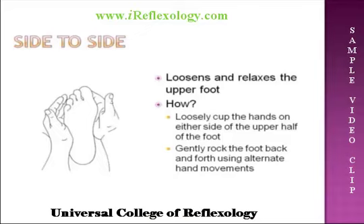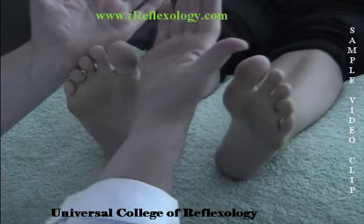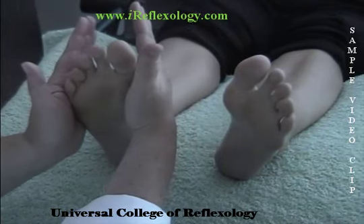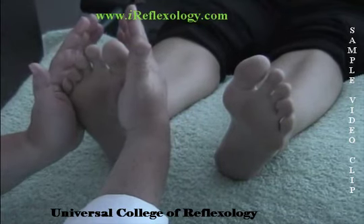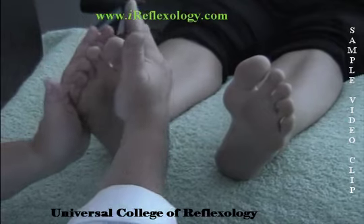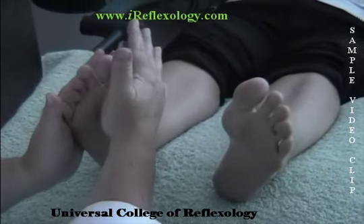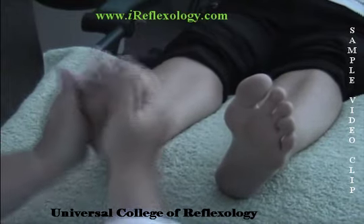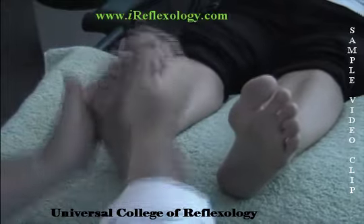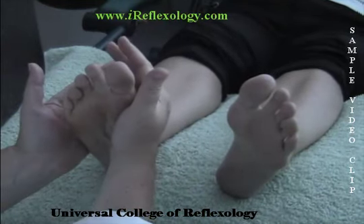The first one we're going to demonstrate is called the Side to Side. The purpose is to loosen and relax the upper foot. I'm going to place the center of the palm of my hand on either side of the foot, on the joint of the first metatarsal bone and the top of the fifth metatarsal bone. I'm going back and forth, back and forth. We start this one off doing it nice and slowly, and then as I get going, you hear a gentle tapping sound on the top of the foot. We just do that for a few moments.